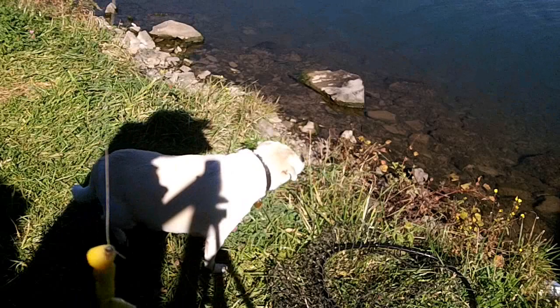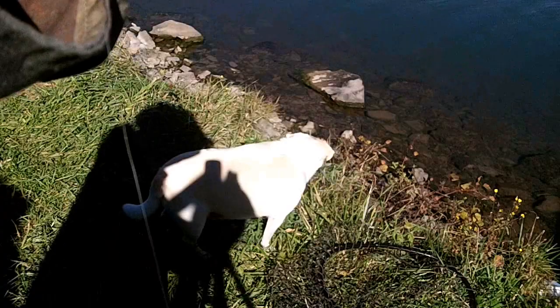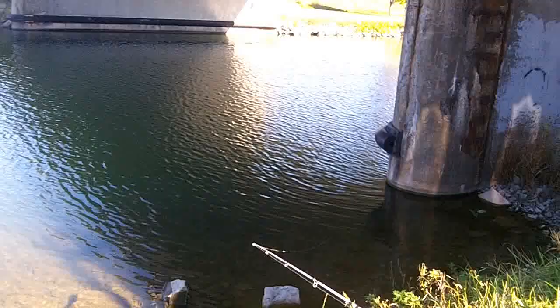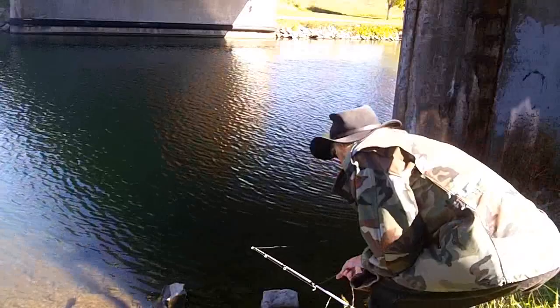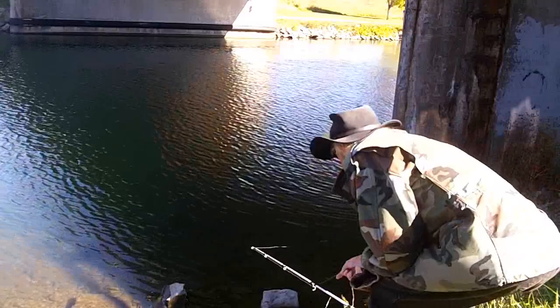We've got two hooks here with corn on them, so we're going to toss them under the bridge and just let them go. If after 15 or 20 minutes you're not getting any bites, we just move the line — give it a little tug, move it a few inches. That's all you've got to do.